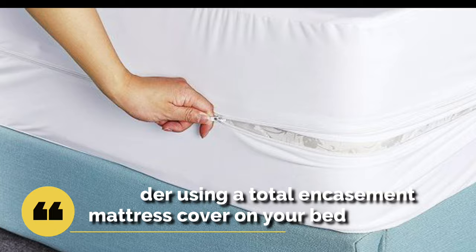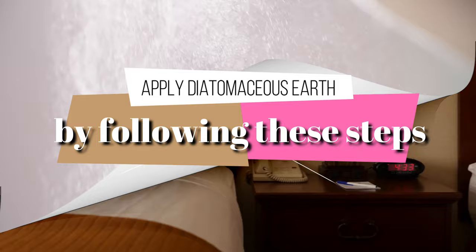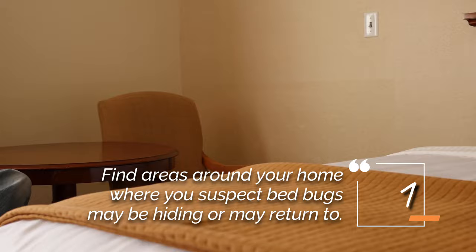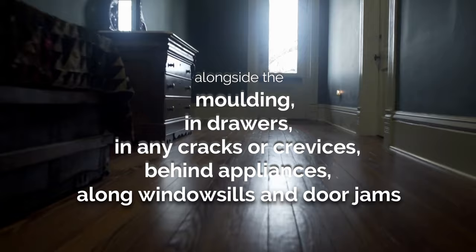Step 4: Apply diatomaceous earth. Diatomaceous earth works as both a tool for prevention and treatment. Apply diatomaceous earth by following these steps: 1. Find areas around your home where you suspect bed bugs may be hiding or may return to. 2. Use an applicator to apply diatomaceous earth alongside the molding, in drawers, in any cracks or crevices, behind appliances, along windowsills and door jams.